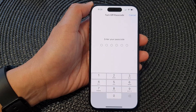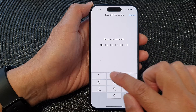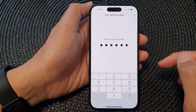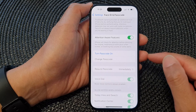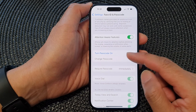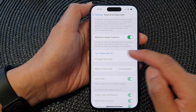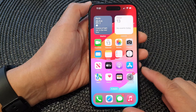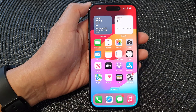Now you need to put in the current screen passcode to switch it off. And those are the steps you need to carry out in order to turn off the passcode. Thank you for watching this video — please like and subscribe to my channel for more videos.